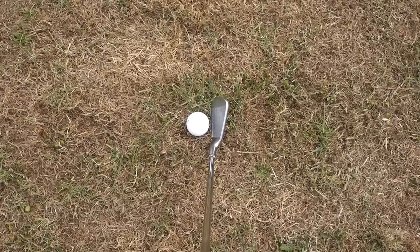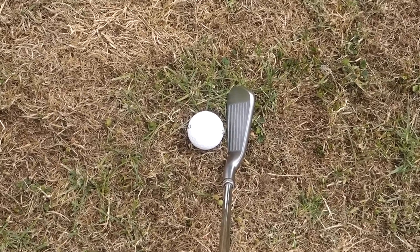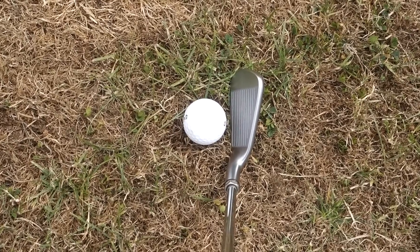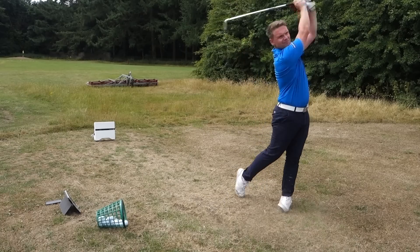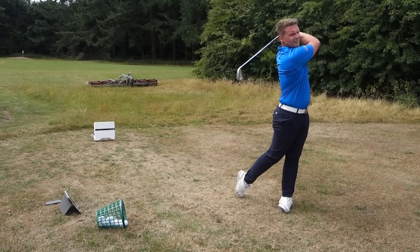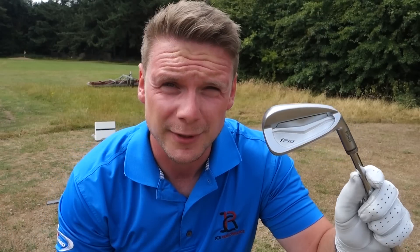We're on the Flightscope with Titleist Pro V1 practice balls. Let's see what the numbers are saying. Looking down at this club, it does look a little bit sleeker and the leading edge seems that bit more refined — which for a player you're really going to enjoy. Consistency-wise so far we can't complain; there's only about two yards between those numbers.